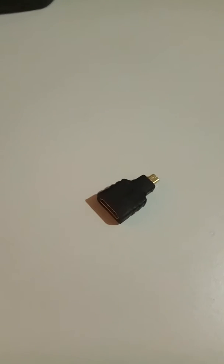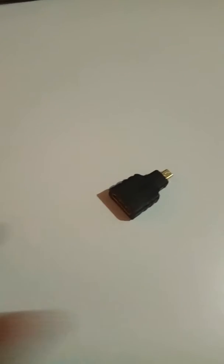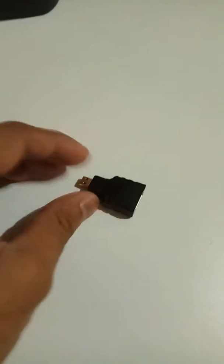Welcome to another video. In this video I'm going to show you an HDMI female to micro HDMI male adapter. This one I bought from Gearbest, which is very cheap over there, and I bought this one for my tablet.